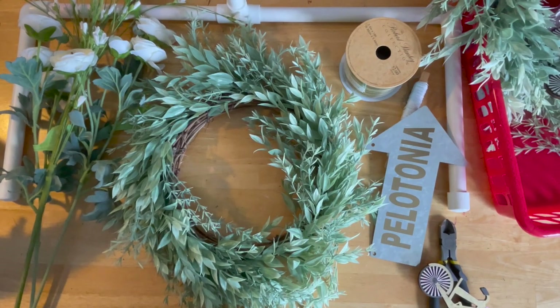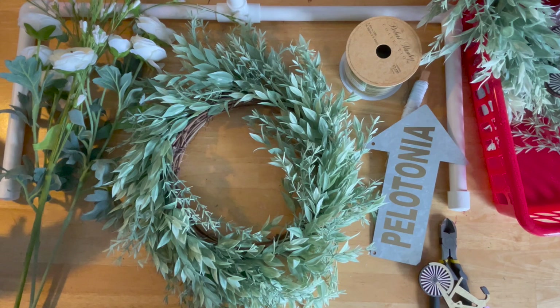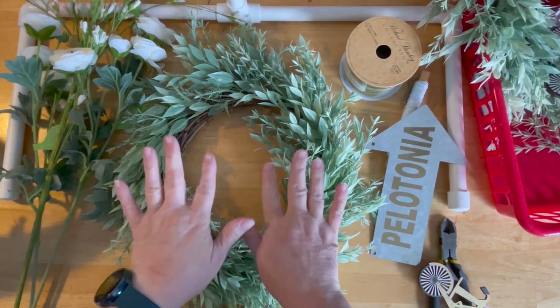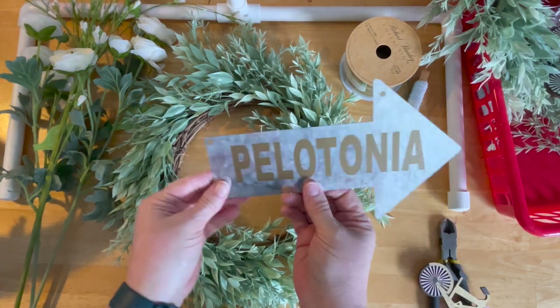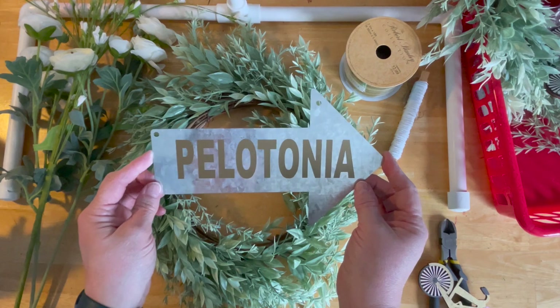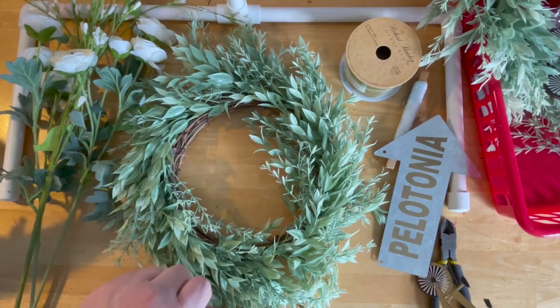Hi guys, welcome to my crazy life. It's Lori, and today I'm going to be making a front door wreath for Pelotonia — that's the bicycle ride that I take part in every year to raise money for cancer research.